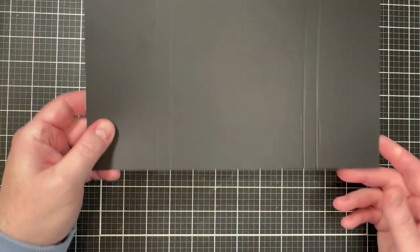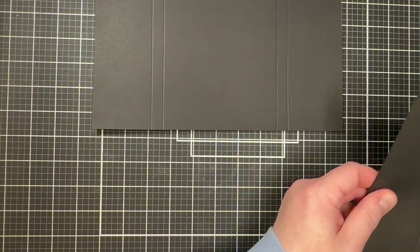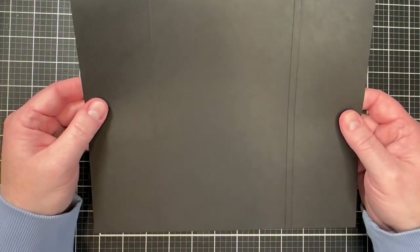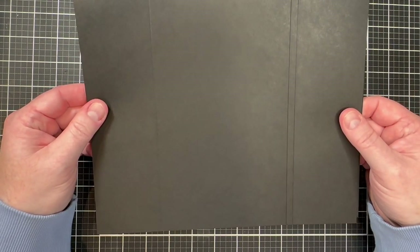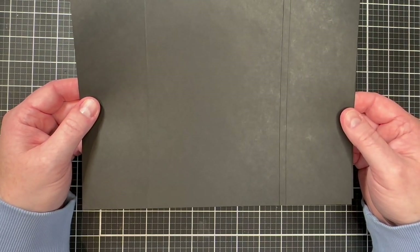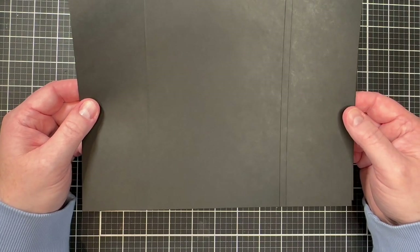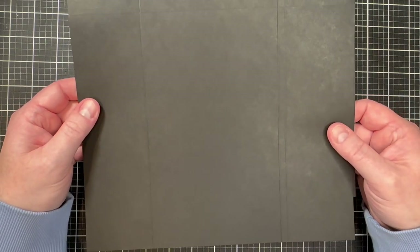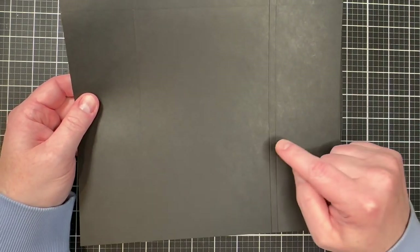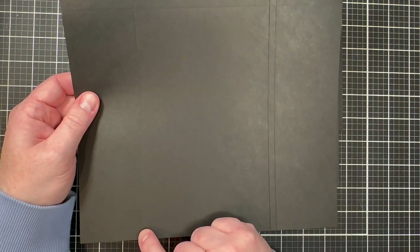We'll burnish those edges when needed. You'll also cut two pieces of black 65-pound card stock for the inside of the folio, sized 8.25 inches by 10.25 inches. Each of those pieces is scored at 2.5 inches, 2.75 inches, and 7.75 inches. Additionally, you need one piece of black 65-pound card stock cut to 8.25 by 10 inches, scored at 2.5 inches and again at 7.5 inches.